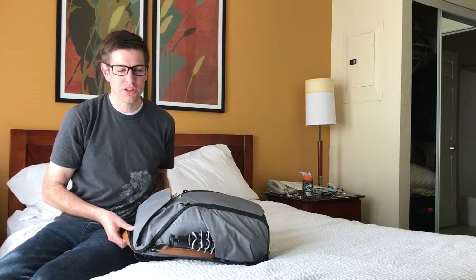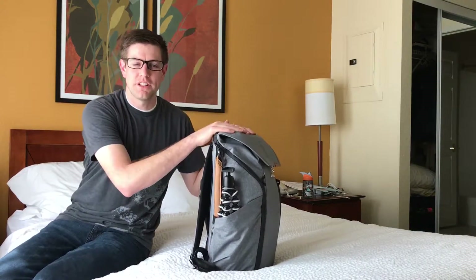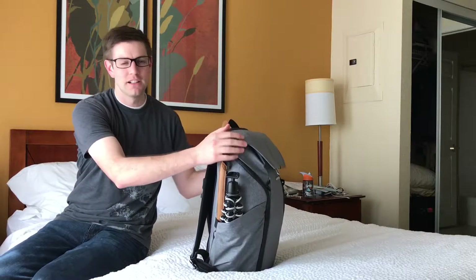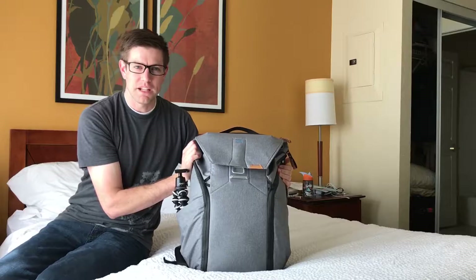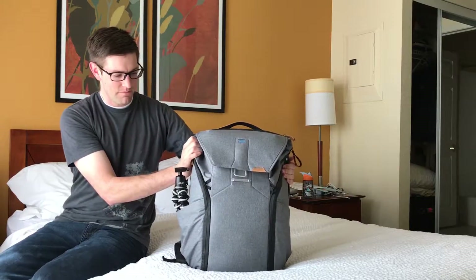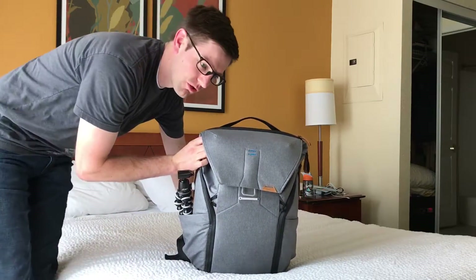I want to do a geek out time with Tabor Cope. The thing I wanted to geek out about today was my backpack. This is my new backpack that I got a couple months ago. It's by a company called Peak Design. And a little back story is...